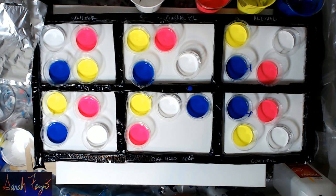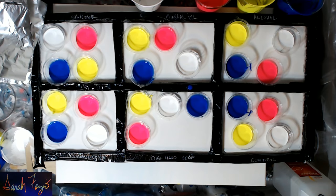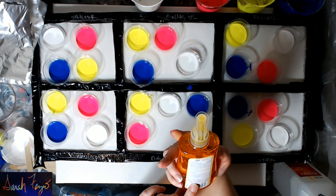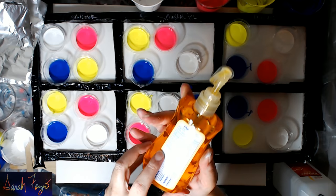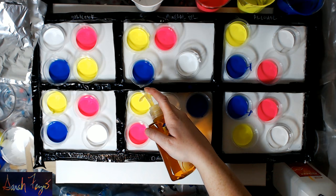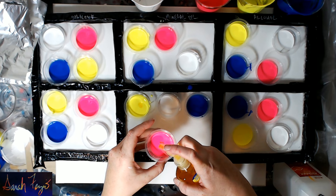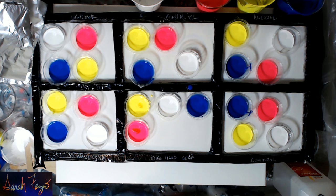I found with the hand soap you need to put a little bit more. This is Dial hand soap — it is one of the few soaps you can find that contains glycerin. In each one of these, put one drop. That was a little bit more in there, but that's okay.